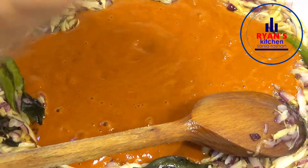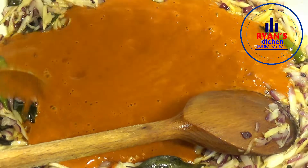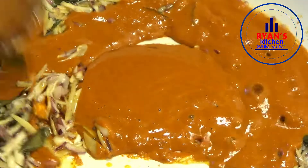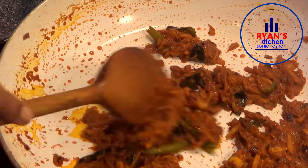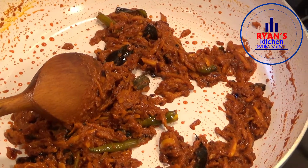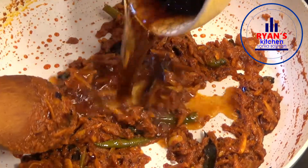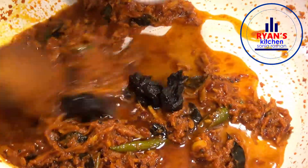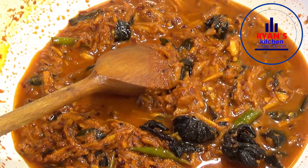I am going to take a piece of the rice paper. I will cook that in the pan. I am going to finish my rice paper. I will leave the rice paper at the bottom.